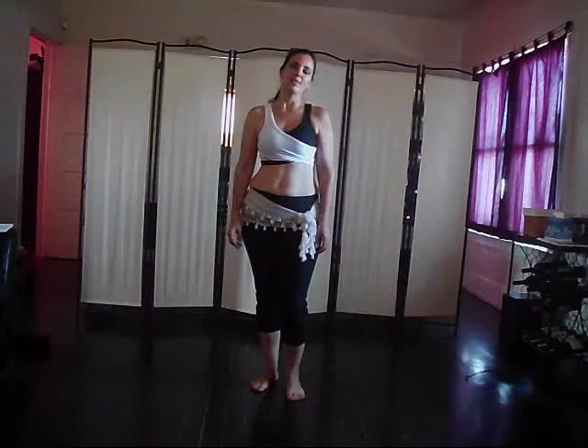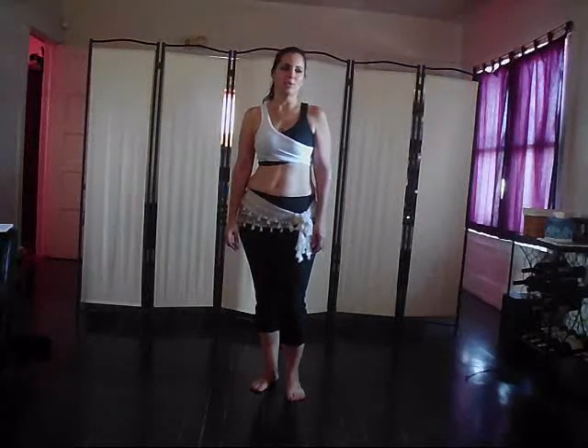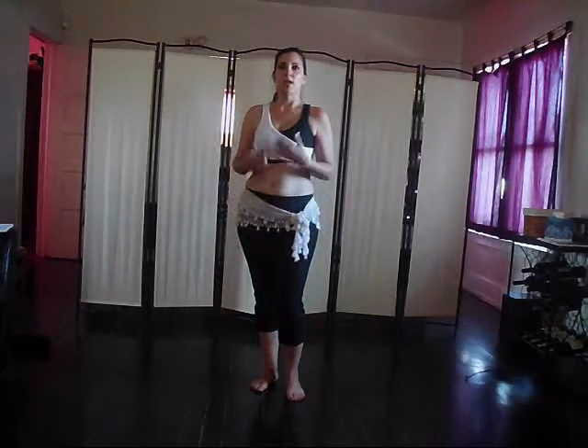Hi everybody, I'm Maheen and this is your Saturday stretch for the Daily Belly Dance Quickies. A lot of us use head rolls sometimes as a warm up, or maybe as a stretch afterwards, or maybe you even just do them during the day at work while you're sitting too long at your computer. But there's a safe way to do them and some not so safe things as well, so I want to take a few minutes today to talk about doing head rolls safely.